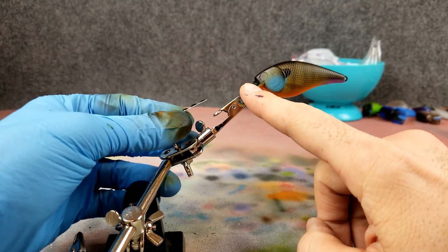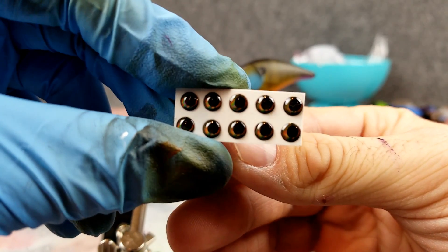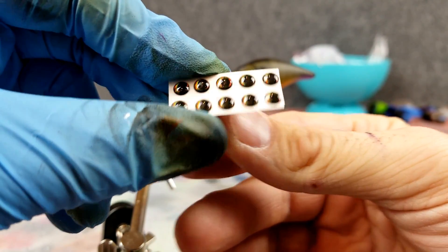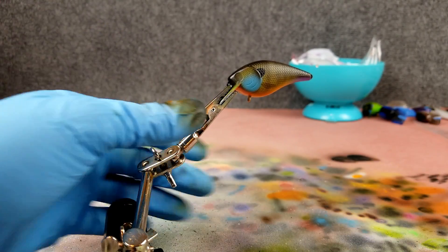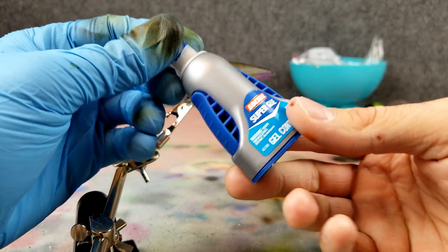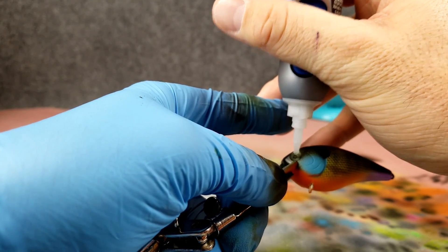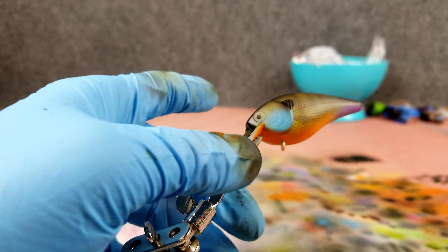For the eyes — a lot of bluegill's eyes are almost black looking, but these are kind of gold outside with a black pupil so I think I'll use these. I'll need some super glue gel — just a little bit in that eye socket. Don't want a huge glob. This part always makes me nervous.